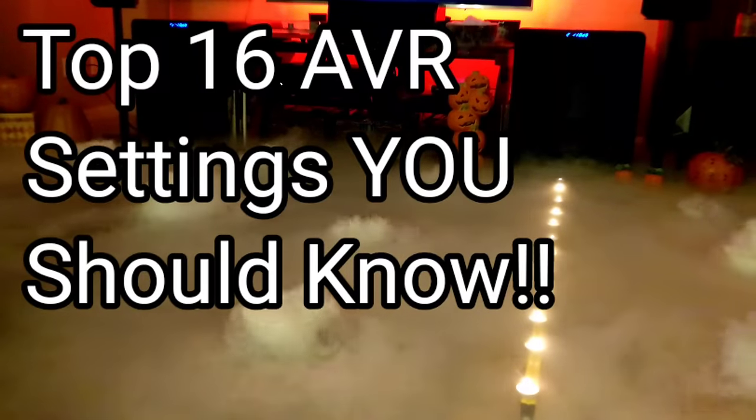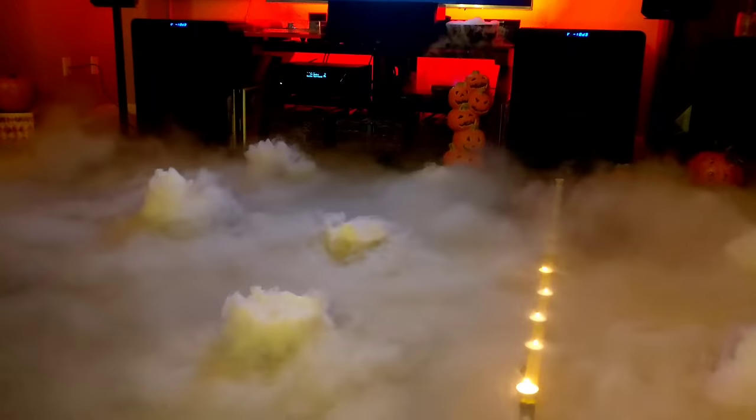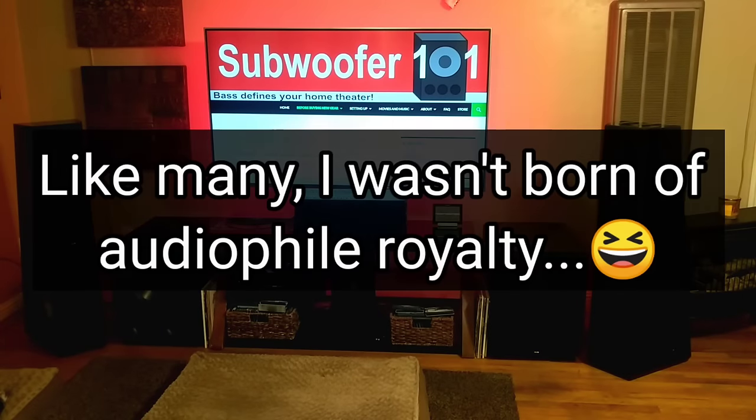When I first got into this hobby I was really clueless as to what all the settings actually did. There was a lot of guessing and a lot of getting it wrong, and I'm sure it's something we can all relate to.